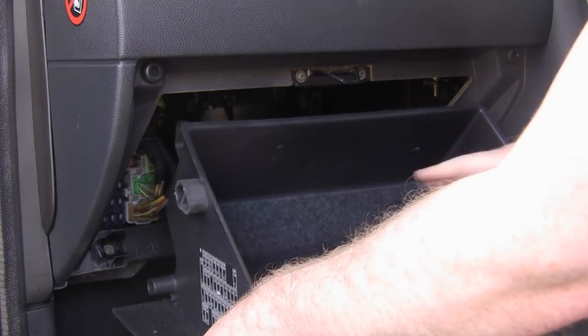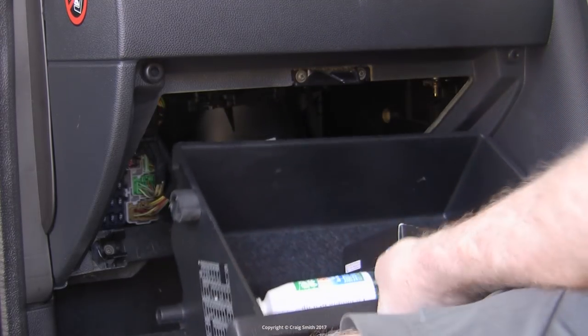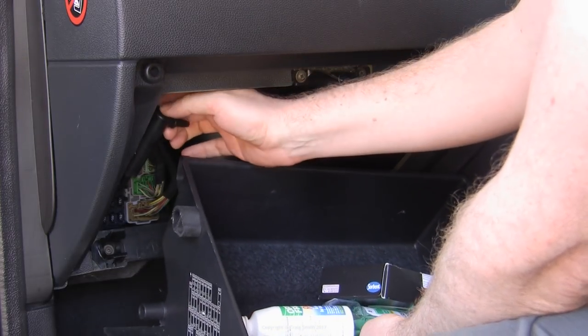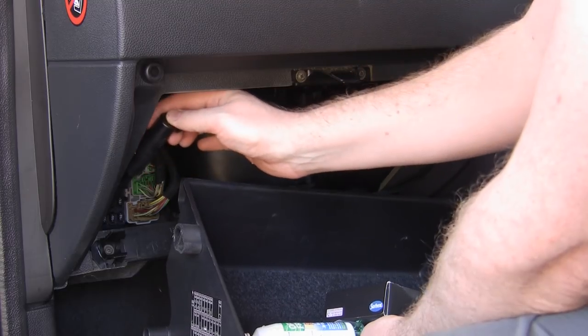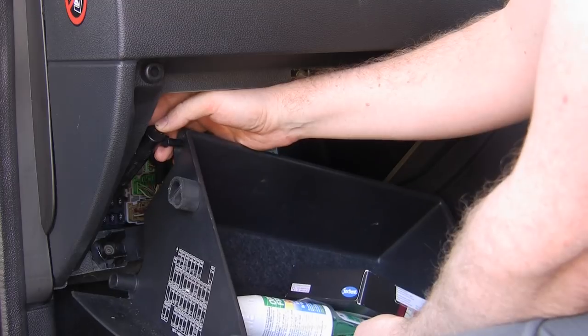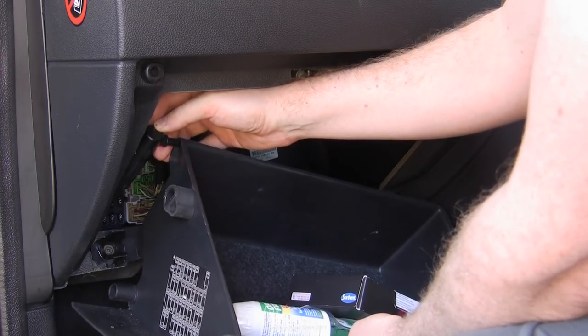So lastly, you just grab the box and rotate it down forward as low as it will go, and then the hinges will be freer and you can just pull it out of the hinge brackets — and here's that strut.